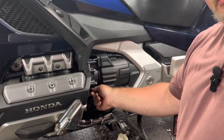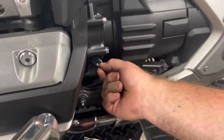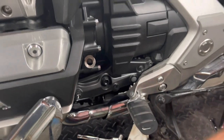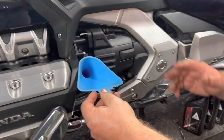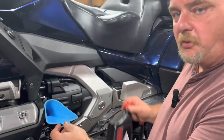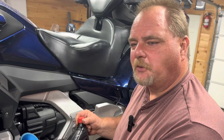Once you get your oil filter back on and your oil drain plugs back in, this is the location for you to refill your oil. A small funnel gets right in there. We're not going to bore you with pouring 4.9 quarts of oil into an engine, but that's what's next.